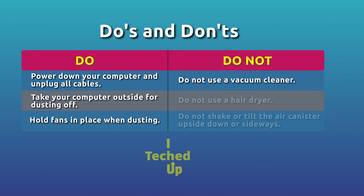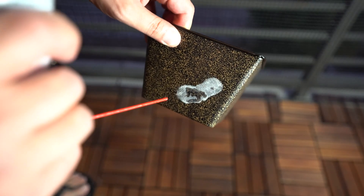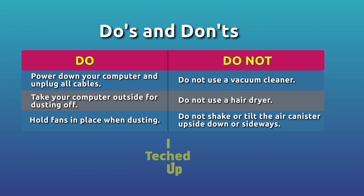Don't use a vacuum cleaner — there's going to be a lot of static and you may damage the components. Don't use a hair dryer either, for the same reason. Never shake or tilt the air canister upside down or sideways when using it — it will spray the compressed liquified form of the air. Always make sure it's in an upright position when spraying.